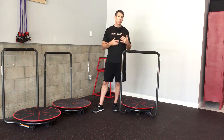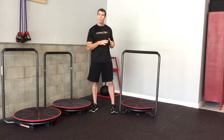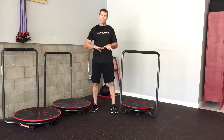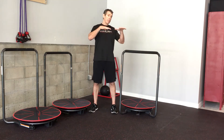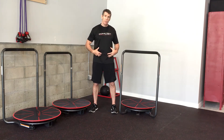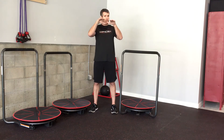One of the other things I want you to take note of as you watch this — this is much different than just pure spin or pure rotation on a platform. As I'm going through my motion and driving it from the bottom up, using basically my hips to create the motion, the platform is not only going to move in the transverse plane.